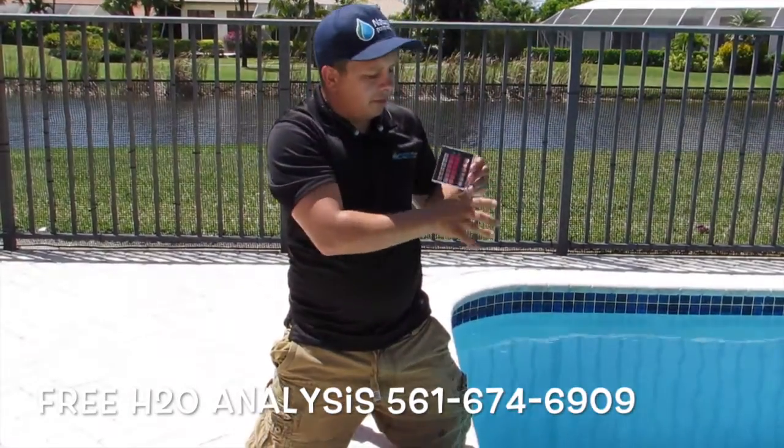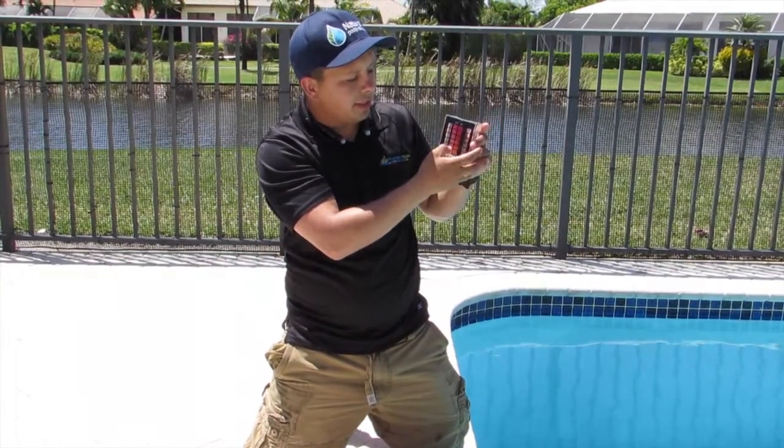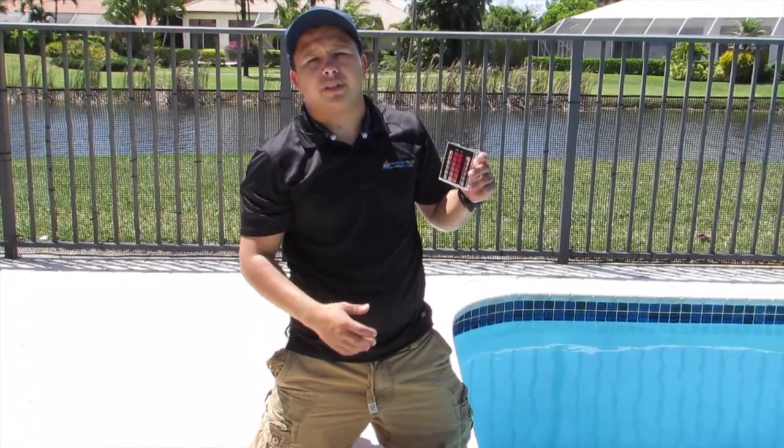On the front of the block it has a reading. What's required by the health department is anywhere between 3 and 5, which is the requirement. Right now there's no chlorine.